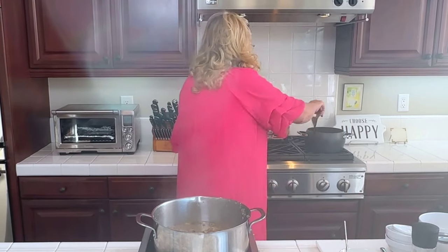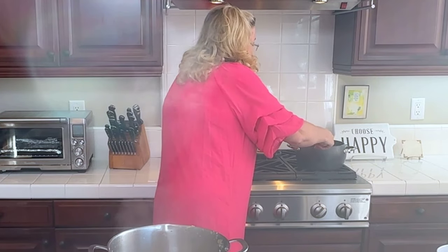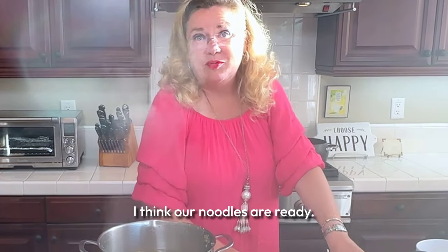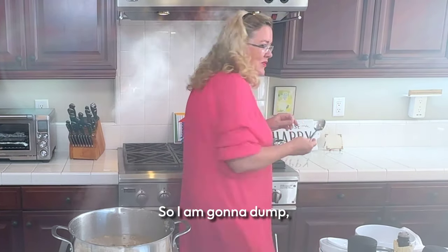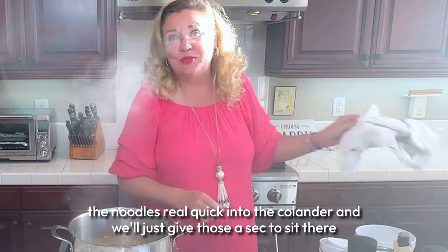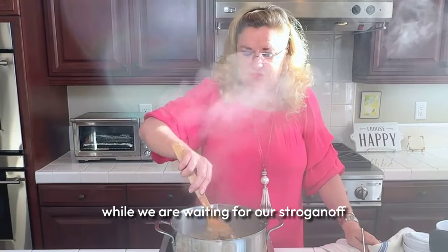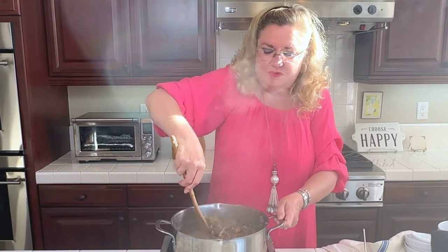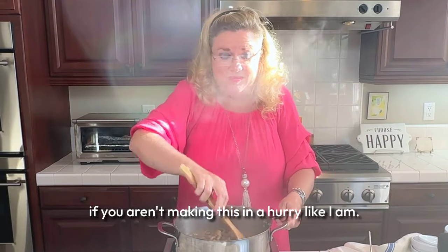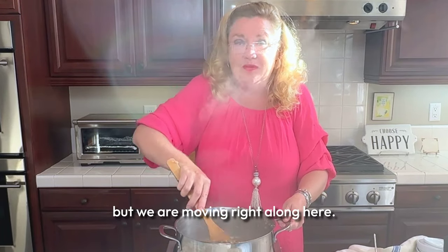Let's check on our noodles. I think our noodles are ready, so I am going to dump the noodles into the colander and we'll just give those a sec to sit there while we are waiting for our stroganoff. It's thickening up nicely. Now if you aren't making this in a hurry like I am, you could let this simmer for a little bit, but we are moving right along here.